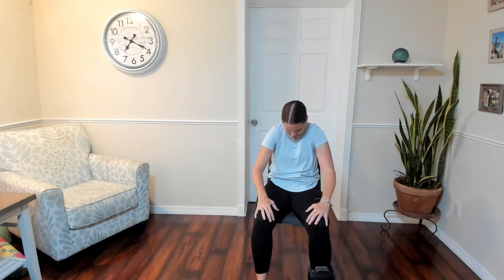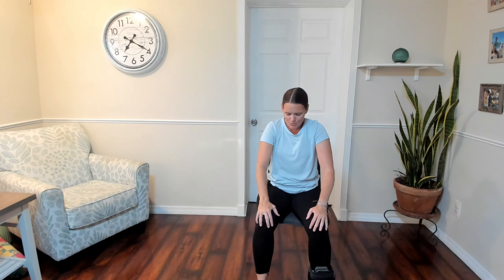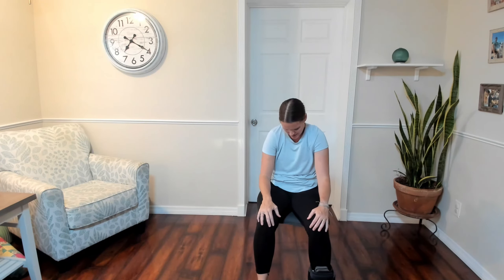Let's do a couple more. On the last one, we're really going to hold that rounded back — lift up high, and then really round the back, find a big stretch, maybe move side to side. And then lean forward, lift the heart, and relax the arms and shoulders down. Take a moment, find your center, find that nice relaxed feeling. Reach the fingers down towards the earth again, reach down, lifting up nice and tall. Are you centered on your sit bones? Keeping that weight even from side to side.